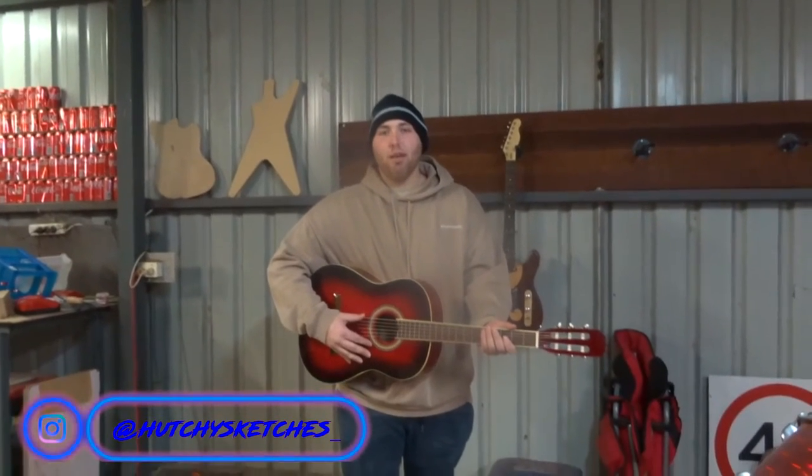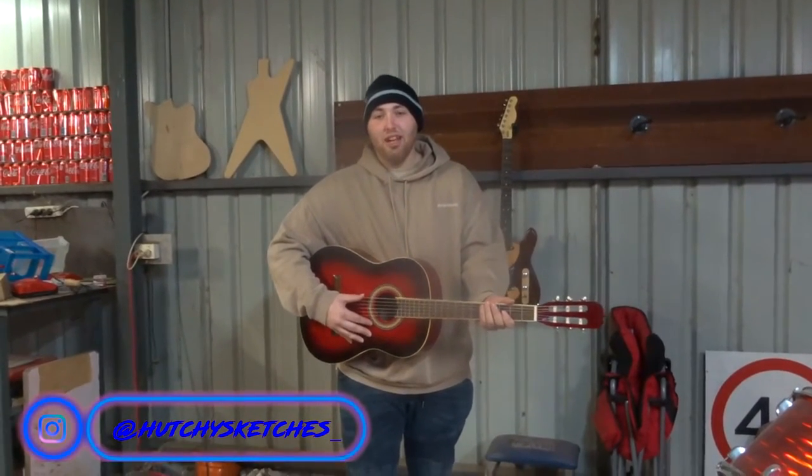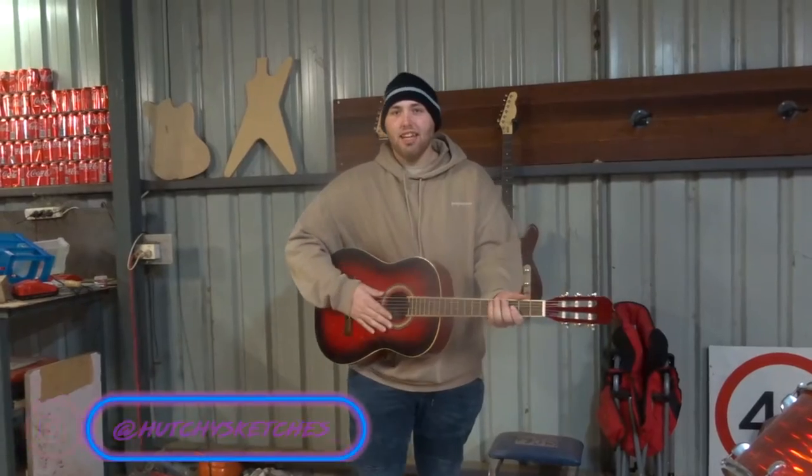Hey guys, how's it going? I'm Hachi from Outback Guitars, and I'll be showing you how to turn an acoustic into an electric.